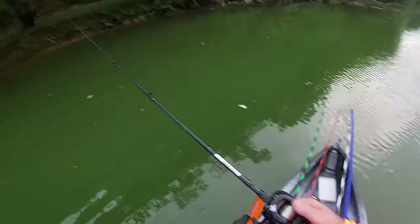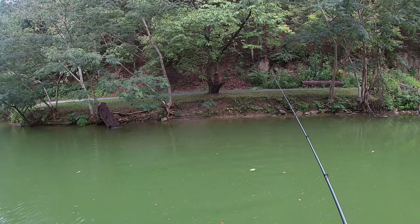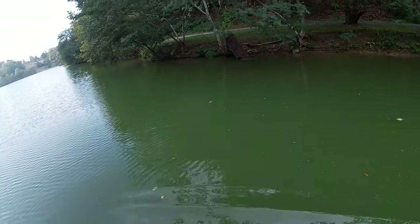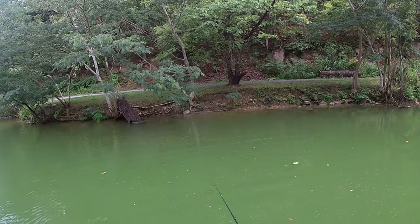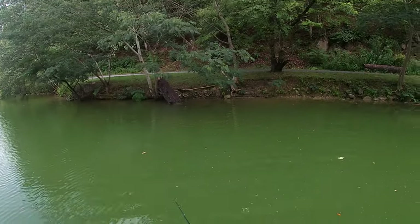If I did fall in, I'm in 16 feet of water right here where I'm at — probably more on this side of the boat. But guys, this is ridiculously crazy stable.